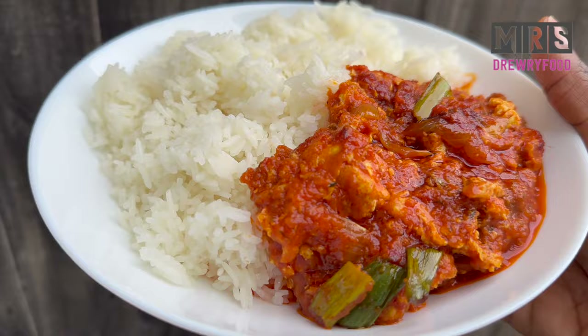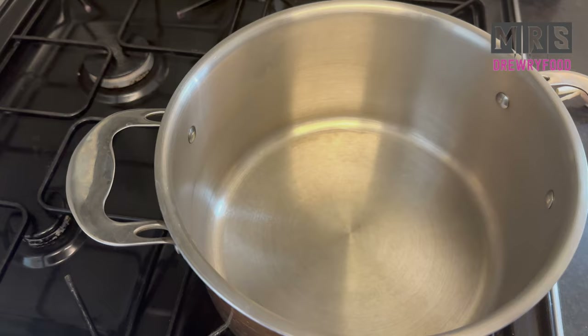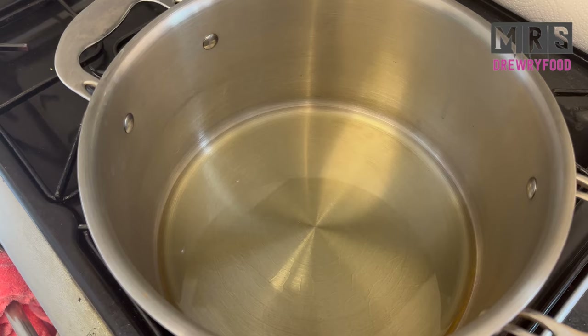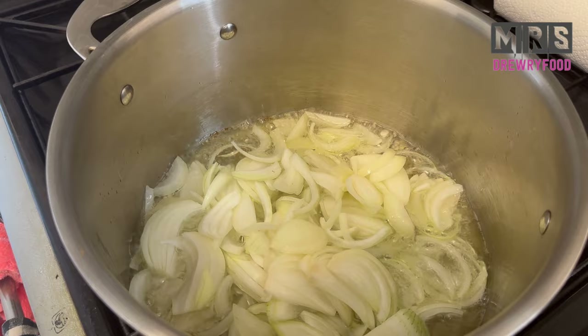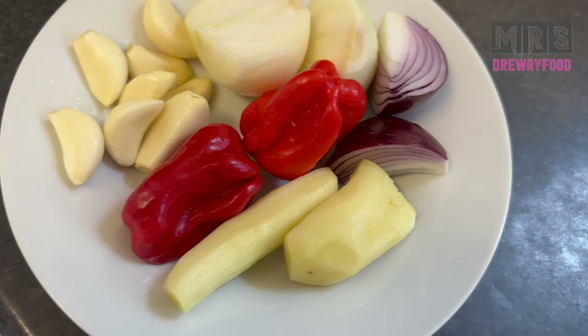We are going to pour some oil and let it heat up. I'm using vegetable oil. Next I am going to add in some sliced onions, then stir it and let it fry until it becomes translucent — anywhere between three to five minutes.